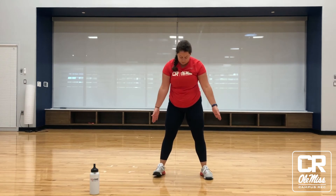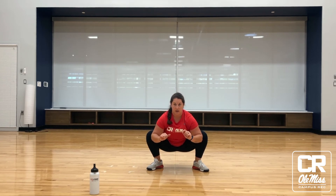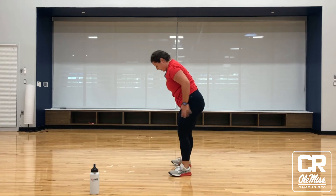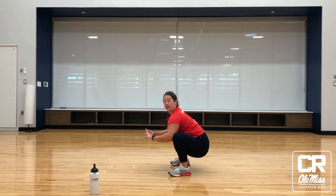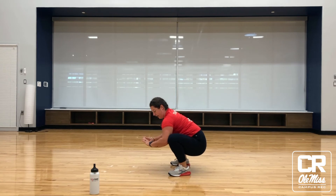Bringing our feet a little wider than shoulder-width apart here, sitting back and down. Elbows can come onto the inner thigh, stretching the inner thigh out here — almost in a frog position. Our hips hinge back, sitting back and down, opening those knees slightly away from the body.